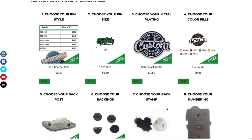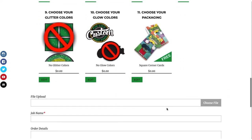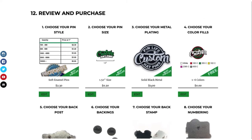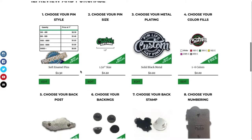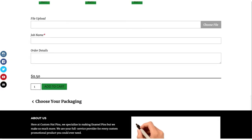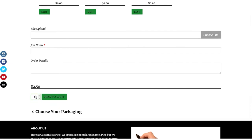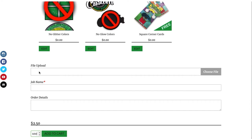Here you're just going to review everything that you have. If you don't see what you want, or you made a mistake, you can review your numbers here. The price does not show the total — it shows per price per unit. The minimum is 100, so you will have to put 100 in your cart. You don't have to upload a file, but if you'd like to, you can. In this case, I'm just going to put 'test' in the order details.